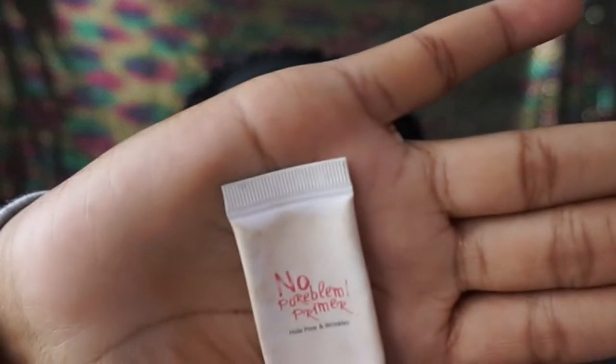After that, we are going in with the No Problem Primer by Touch and Soul. It hides pores and wrinkles. I love this primer. I actually got it in one of my Ipsy bags a few months ago. It is very good and it's not heavy at all. So I'm going to go ahead and put a dot on my forehead and my cheeks and then on my chin and rub that stuff in.